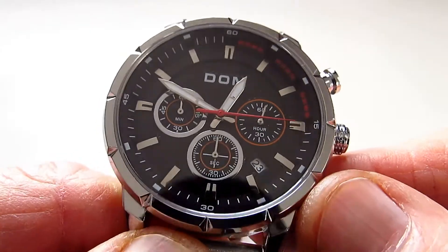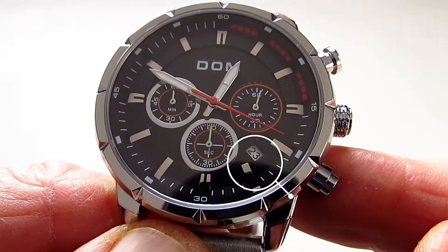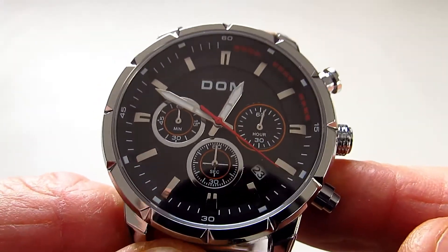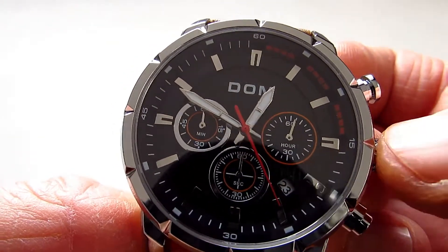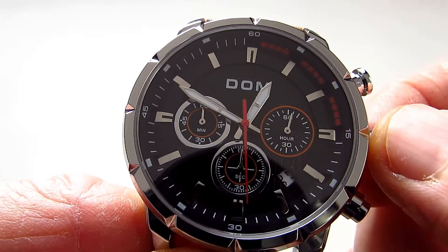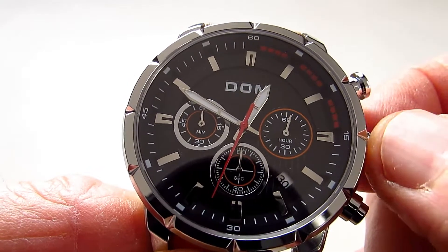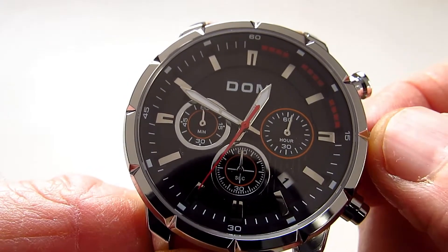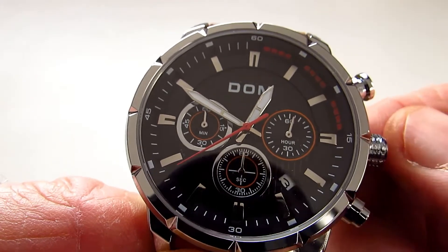The Dom watch has a date complication and you can just see it in this little window down here — it's not a framed window. To set this you pull out to its first click and then you're turning clockwise. You can see the date just rolls around and it does function very well; the dates drop into the window nicely.